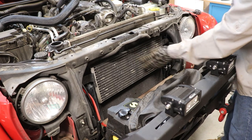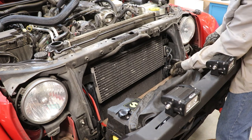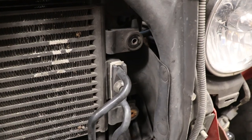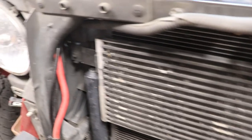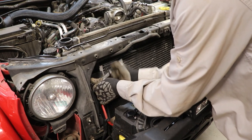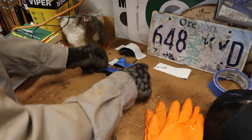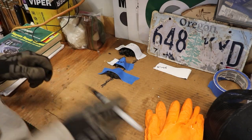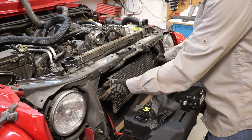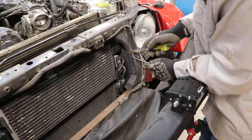Now we're going to loosen the transmission cooler. There are two 10 millimeter bolts here — one on the top, one on the bottom. Don't remove the middle one where the cooling lines connect; leave that one in place. Then on the other side there's a little eight millimeter back there we're going to remove. Now our transmission cooler is free — well, not free, but loose so we can get to the rest of the bolts.